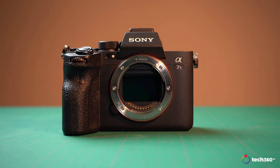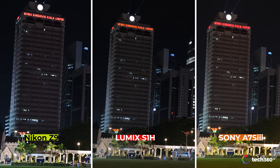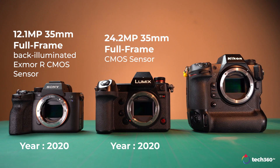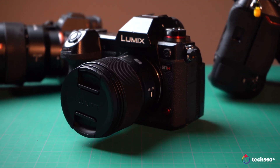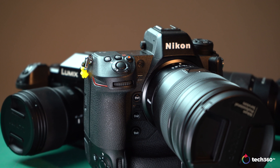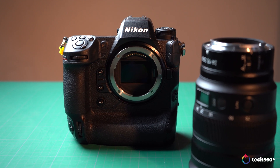Today we have quite a lineup starting with the A7S3, the Lumix S1H, and the Nikon Z9. This is not going to be a full review of all three. One thing I was curious about is how each camera performs in low light. The A7S3 is the oldest among the three, and the Nikon Z9 is the latest, coming with the latest firmware update that allows it to shoot Apple ProRes 8K. I will be making separate full reviews for the S1H and the Nikon Z9.